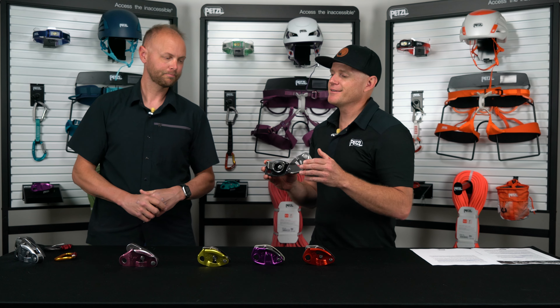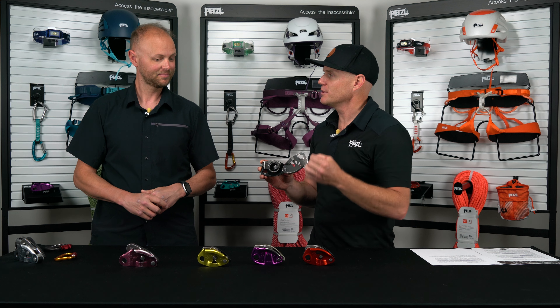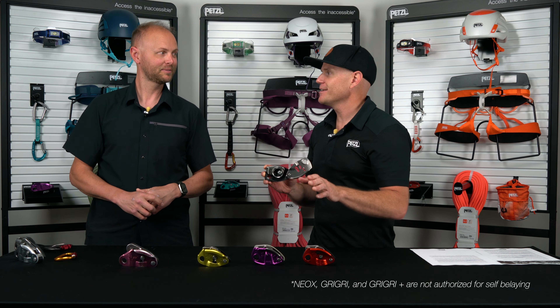While we're talking about do's and don'ts, one thing we should mention is that the Neox is a device for a belayer to belay another climber. It is not a device that has been made for self-belaying.